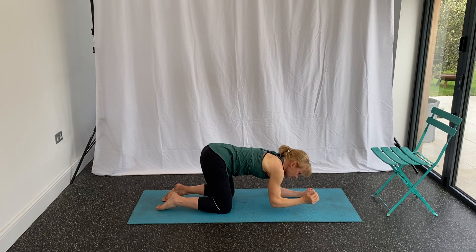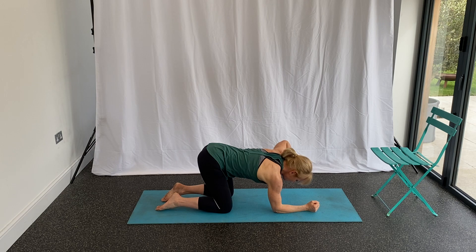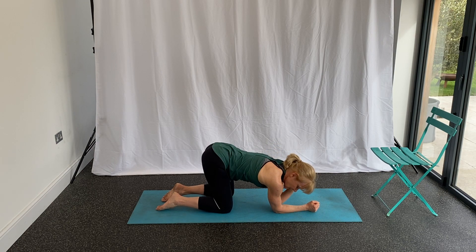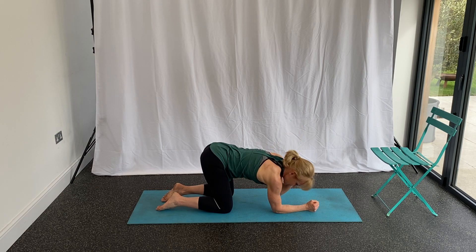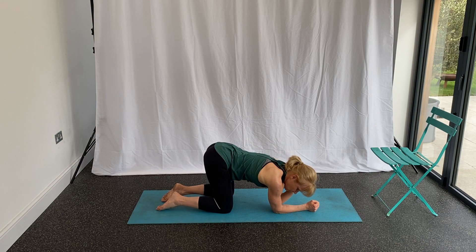Try to increase the range with each one. Then swap arms — the other elbow goes down so you're in an elbow plank with the other arm to support. Hand behind the head, tap the elbows together and rotate. Breathe in, tap together, and breathe out as you rotate through the thoracic spine. Let's just do one more.